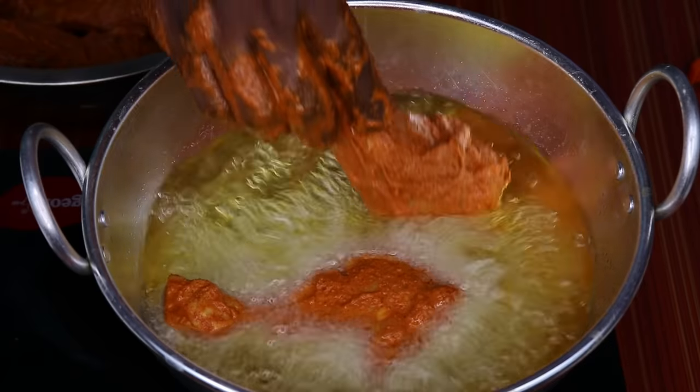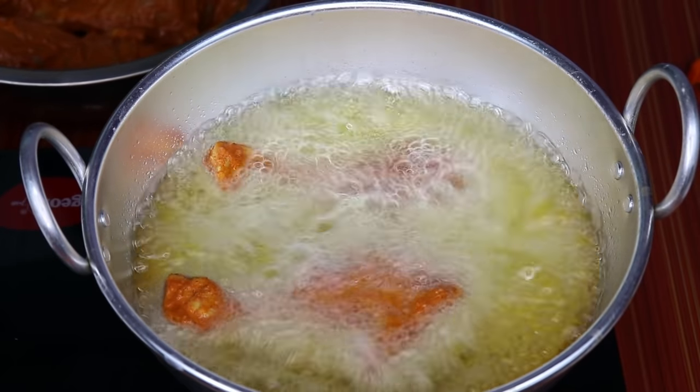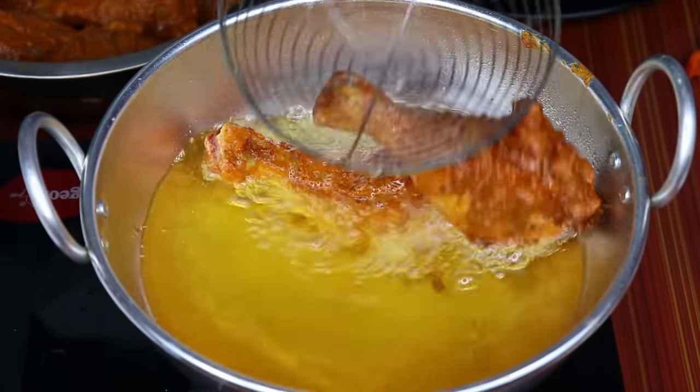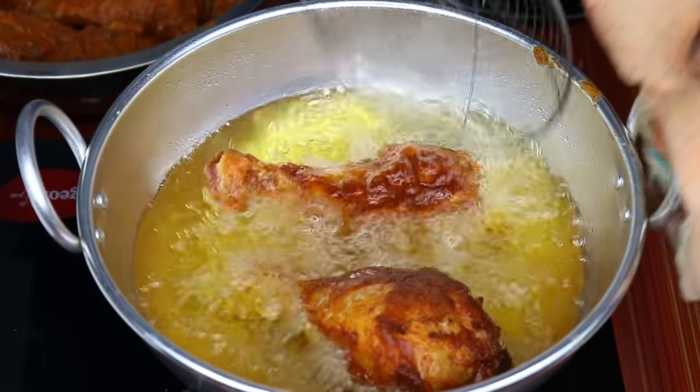Put it in 2 layers. It will be easier to get the sauce. Now we will add the sauce to it — add the sauce.